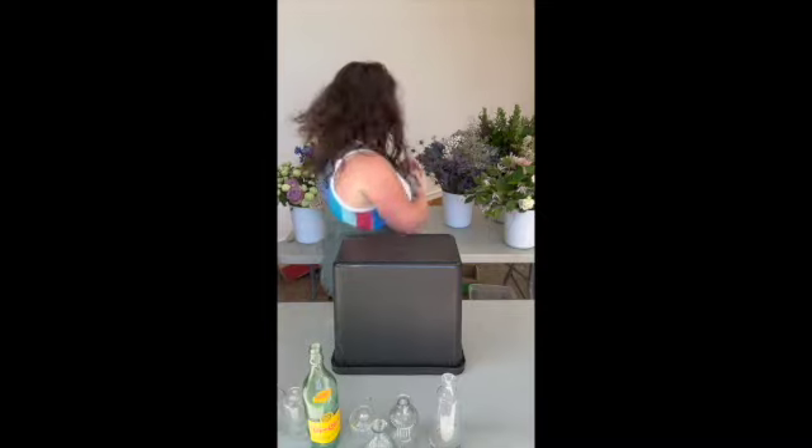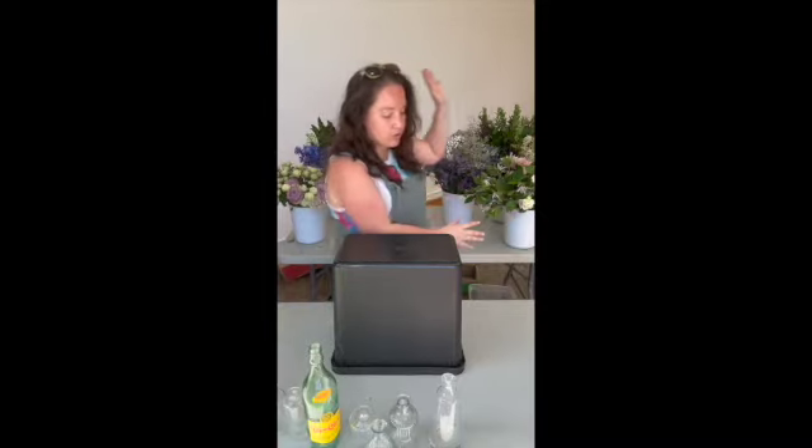Hello, my name is Morgan. I am your friendly florist, and I am here to teach you a couple of things about what it is that we're doing today. So first I'm going to sort of go through what all of that is.